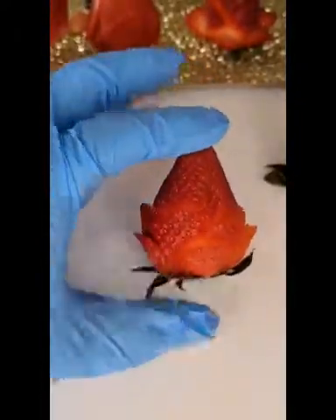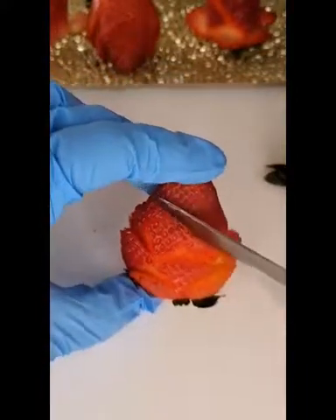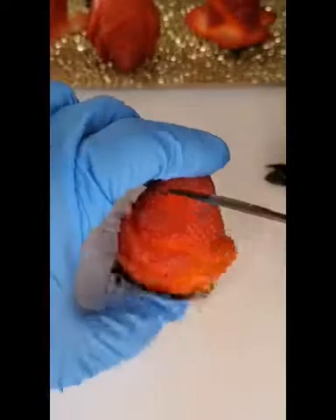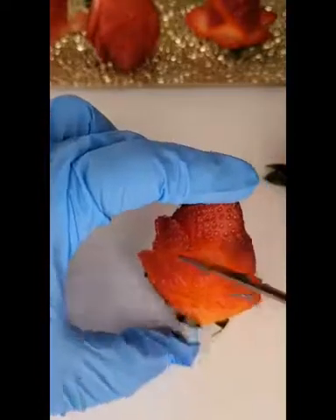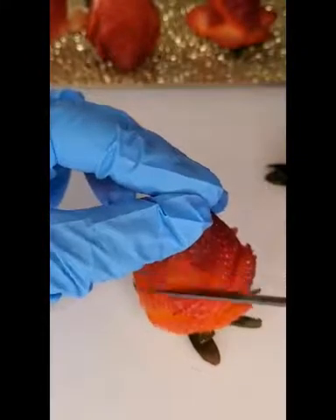Now we're making the third row, so it's the same — we'll try to do it in between the bottom petals. But since our space is getting smaller, you might not be able to make it as pretty as the first two rows, and that's okay. Just try as much as you can. There we go.